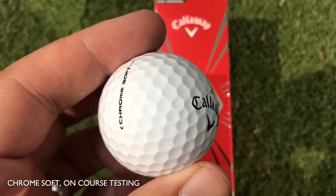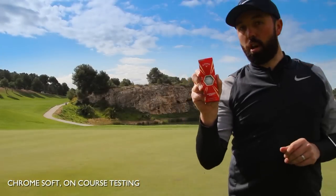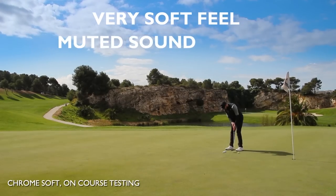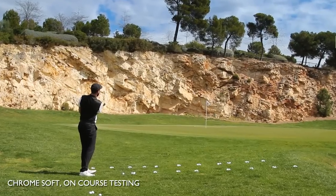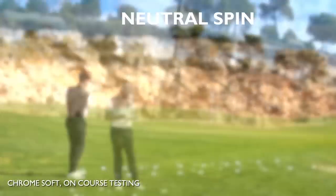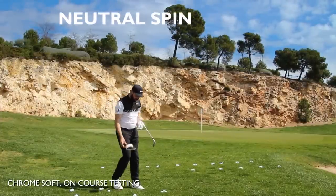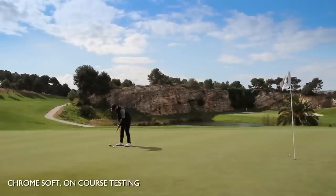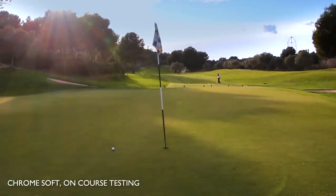Remember though, softness doesn't always equate to spin — we'll talk about that in a moment. Chrome Soft is a ball I've used in the past; this is the new edition for 2017. I was getting a very soft feel again but with a muted sound. Around the chips I noted neutral spin — I actually wrote 'dead spin' first then crossed it out. It didn't wow me on the spin factor; I've written down muted or neutral spin.